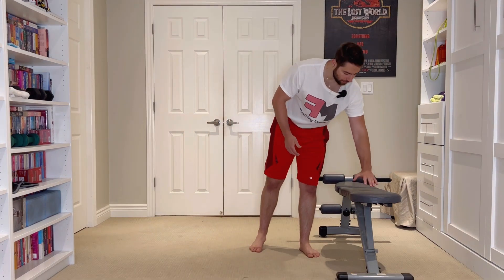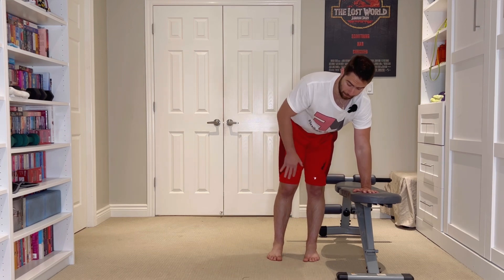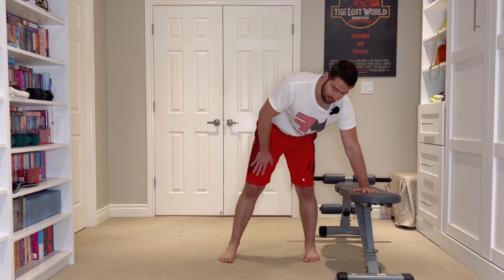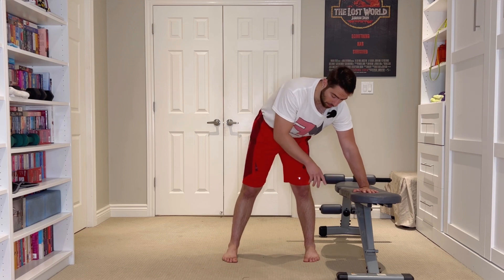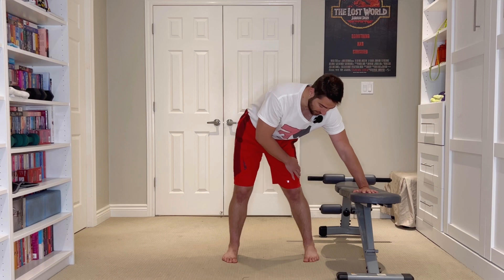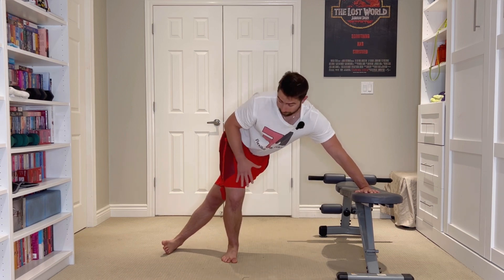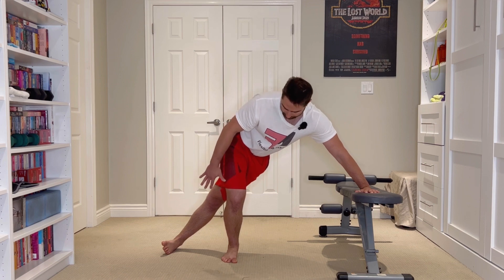To set this exercise up, all that we're going to need is a bench, a chair, a bed — really anything that is going to be elevated off the floor that will support your body weight. So using my trusty little bench here to demonstrate, we're going to take our hand and place it on the support. We're going to take our opposite leg, have a step away from that support, and the leg that is closest to our support, we're going to thread it through the opposite side so that we have a position that kind of resembles something like this.